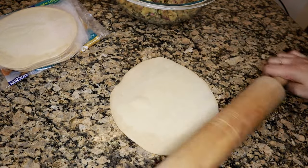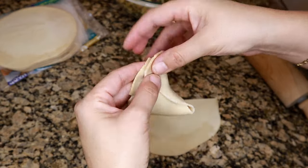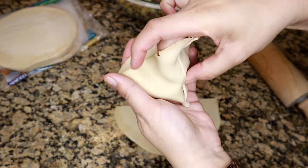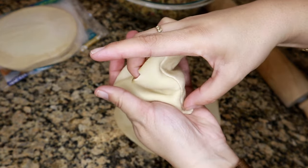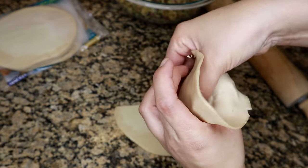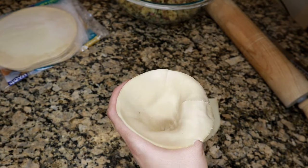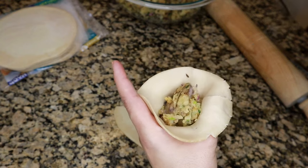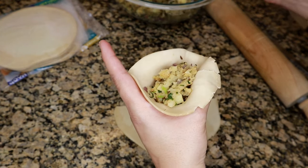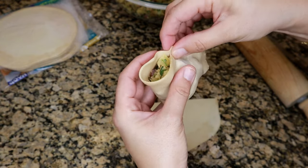I've taken one of the sheets and rolled it out with a rolling pin just slightly. Then cut it in half, make a triangular cone shape, and seal all the edges like I'm showing here. I've sped up this process because I've shared empanada sheet samosas in several other videos — I'll link them in the description below if you want a full detailed recipe. Seal all the edges, then fill the triangular cone shape with the potato filling, and seal the top edges as well making sure there are no holes.